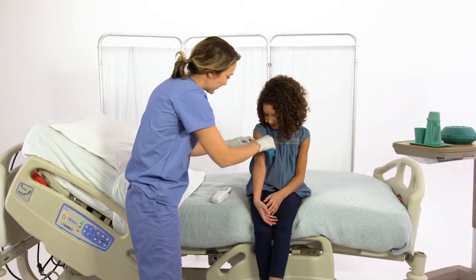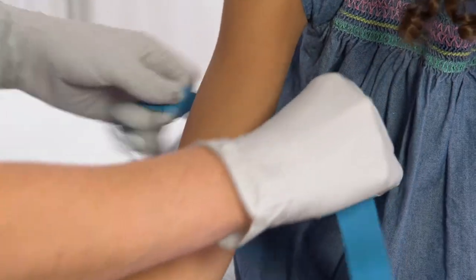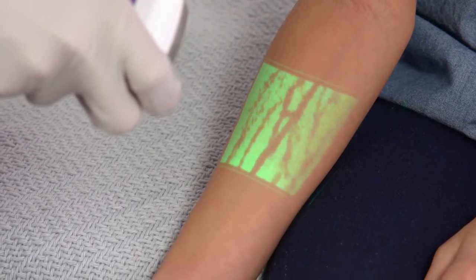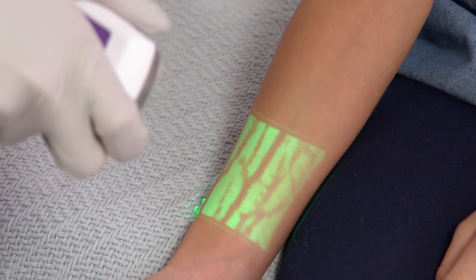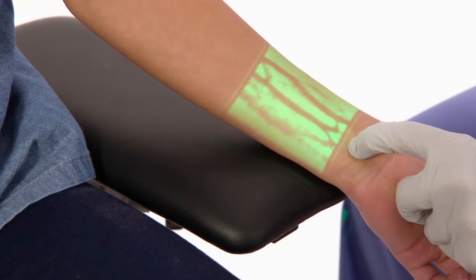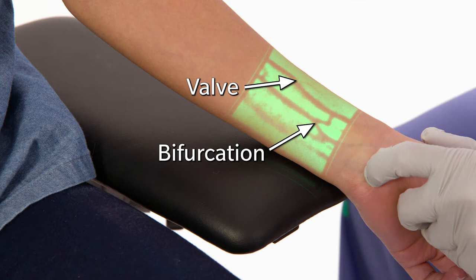The AccuVane, used in conjunction with standard venipuncture techniques, can help you visualize additional veins. When performing venipuncture procedures, always place the tourniquet on prior to assessing with the AccuVane device — this will allow blood to fill the veins for optimal visualization. The wipe technique is used to verify vein patency: by occluding and wiping the vein, you can verify blood refill as well as the structure of the vessel. This helps you avoid valves and bifurcations during cannulation so you avoid damaging or blowing the vein.